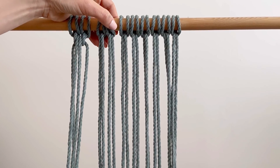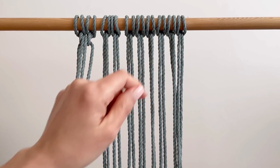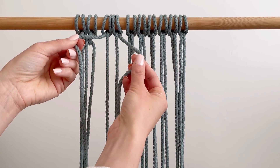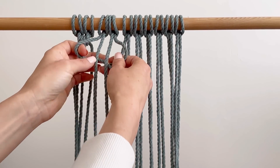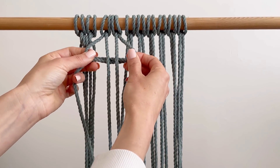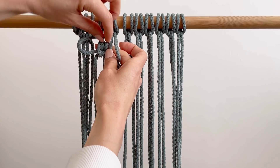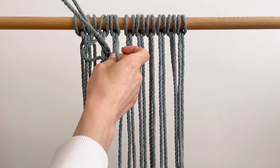I'll do that again. I'm going to do one row the whole way across, and then I'm going to show you how to attach them with the crisscrosses. So once more, we're taking the outer two, crossing them behind, and then taking those center two right through that center hole.